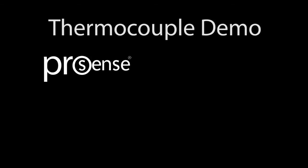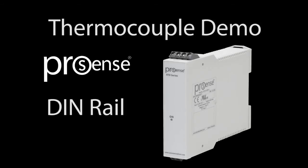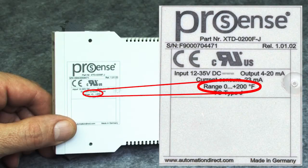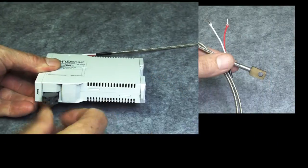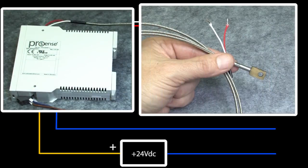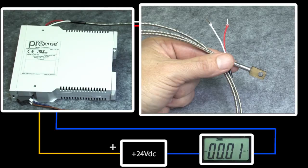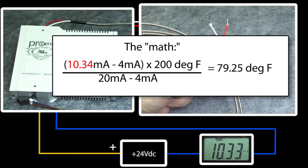Let's do a live demo using the ProSense DIN rail thermocouple transmitter. We have a J-type thermocouple probe, so we'll select a J-type transmitter. We want to use it over a 0 to 200 degree temperature range, so we select the 0 to 200 degree J-type transmitter. We attach the thermocouple here and the 4 to 20 milliamp loop here, apply power to the loop, and in place of a controller we'll put a current meter so we can see what's going on. For the first few seconds we see an undercurrent well below 4 milliamps — that's a signal that the transmitter is powering up and calibrating. Once that's done, we're reading about 10.3 milliamps, which works out to a room temperature of about 79 degrees Fahrenheit.